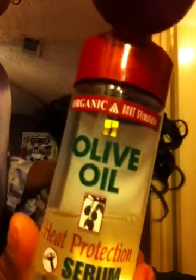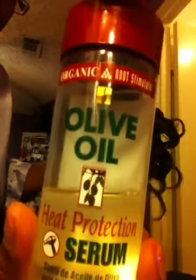Then I flat ironed this part. When I flat ironed her hair, or when she blow dries it, I always add a little of this product from Walmart as well. This is really, really good stuff.